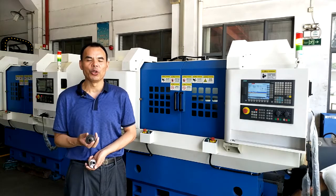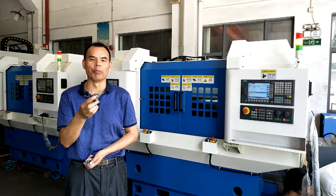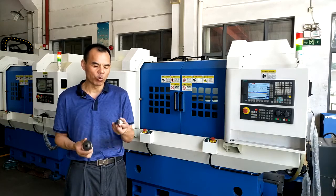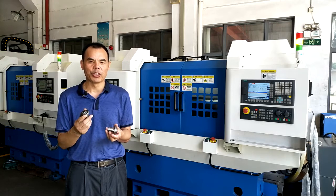I will show you how to make the workpiece. This workpiece is the raw material — the black workpiece. And this one is the final one. This is how to produce the workpiece.